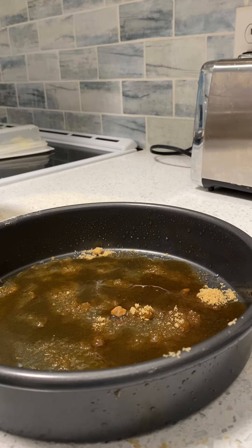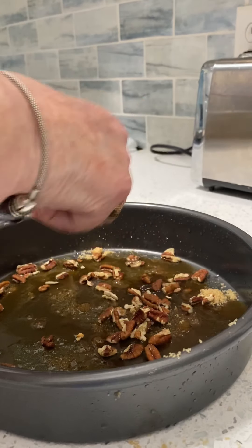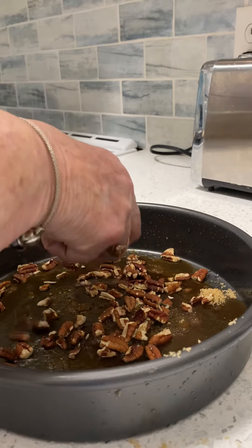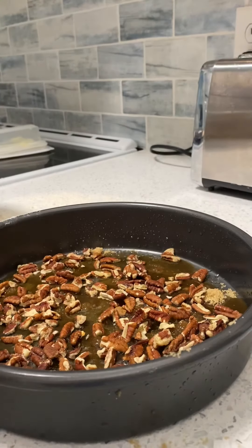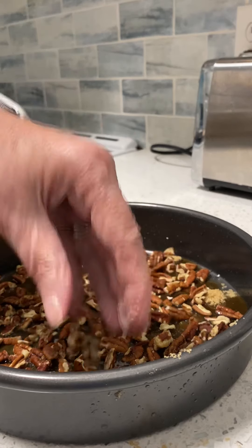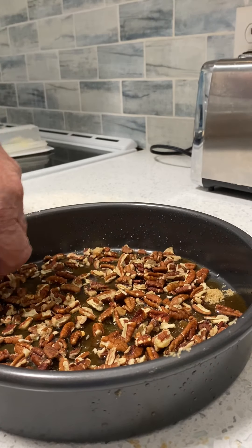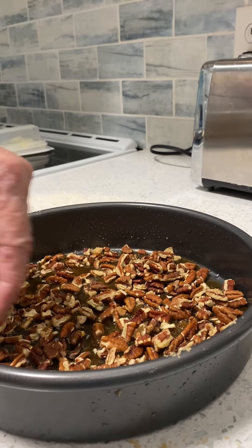Now sprinkle in the nuts — be generous with your nuts. If it looks like there's maybe not quite enough syrup, you can add a little bit more syrup, which I think I'm going to do.